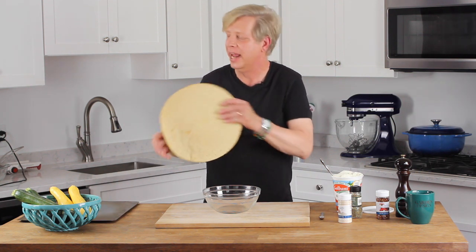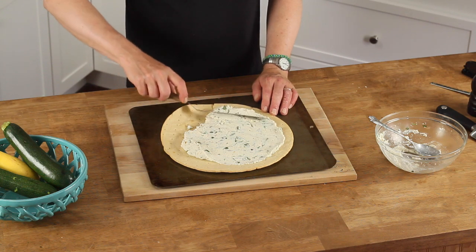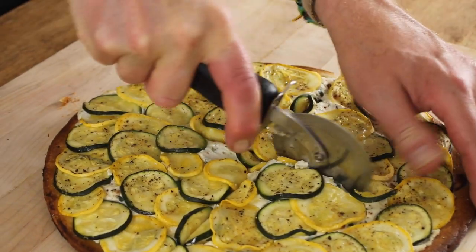Hi guys, Kevin Lee Jacobs here — welcome back to my kitchen! Today I'm going to take a store-bought pizza crust and dress it up with ricotta cheese and some herbs from my garden, then finish it off with some green and yellow summer squash. It's a summer squash pizza that I think you will absolutely love, so let's get started.